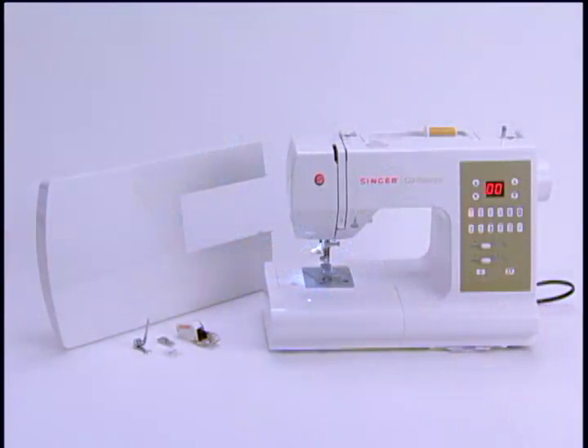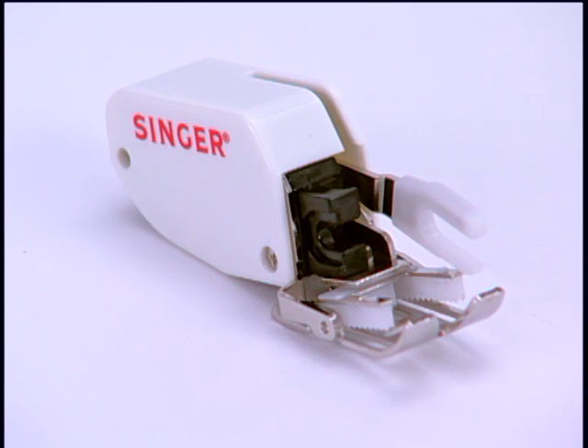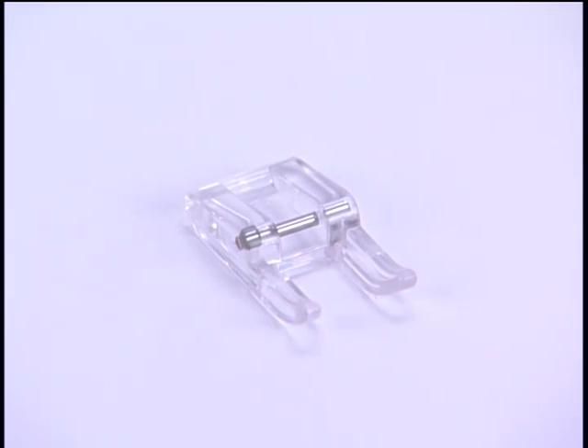Also, the 7469Q comes with a quilter's extension table and four additional feet which quilters want: the even feed foot, the quarter-inch foot, the darning embroidery foot, and the open-toe satin foot.